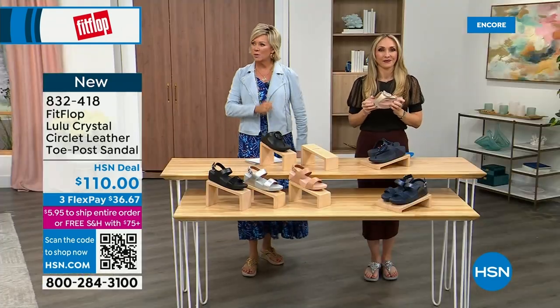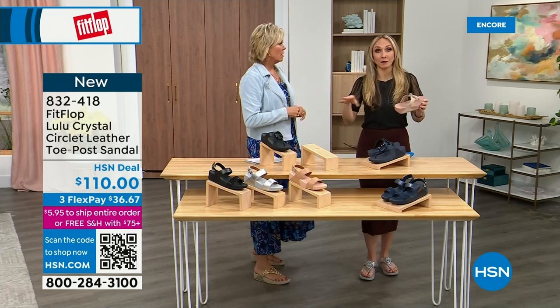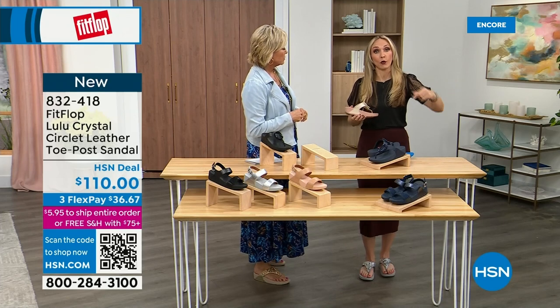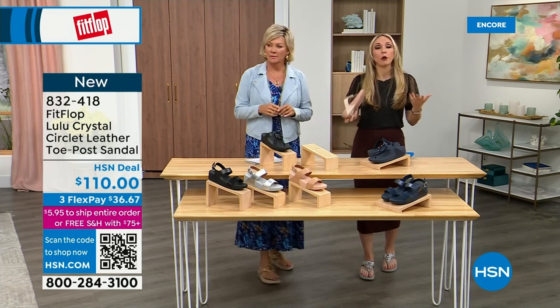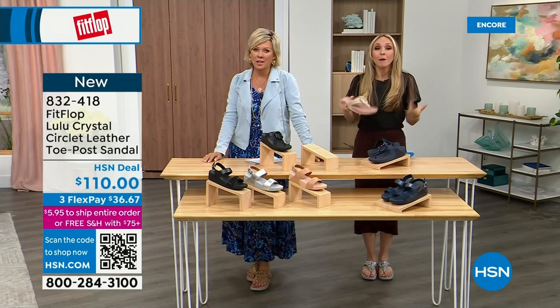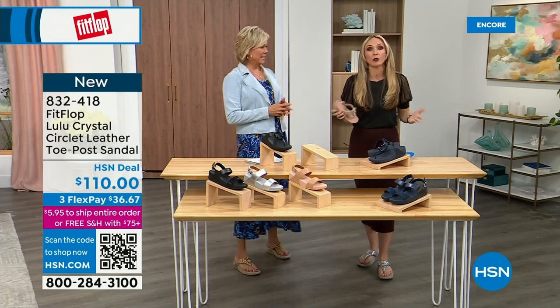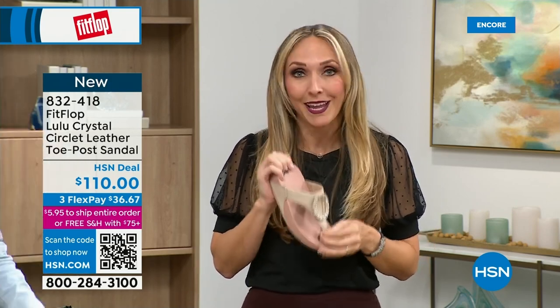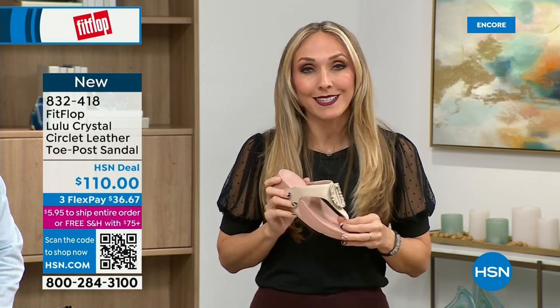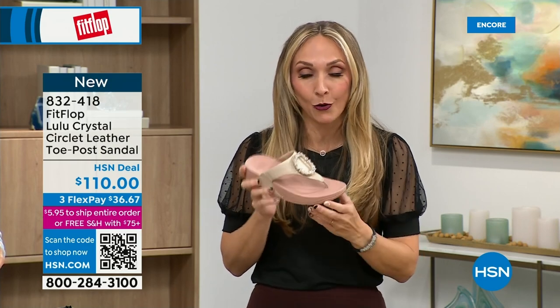I just turned 40 and as soon as that clock struck 40, I was like — what is happening? Because you abuse your feet for so many years. After years of cramming our feet into shoes we shouldn't, we pay the piper. But the nice thing is, now you don't have to sacrifice support and foot health for fashion anymore. This embellishment here on this shoe — it is all leather. And this stone beige color is so pretty — I can always tell your favorite colors because you love these peachy tones.